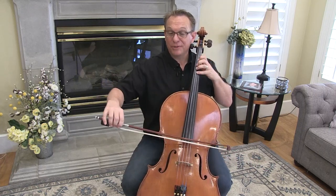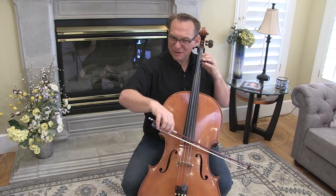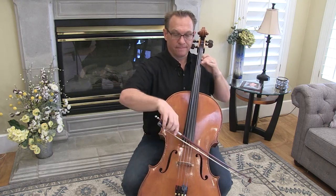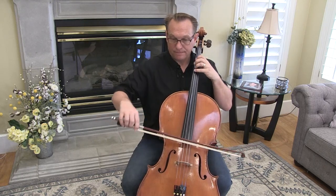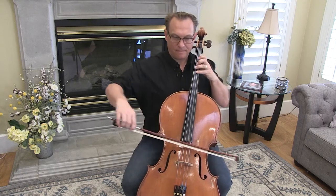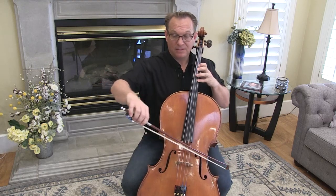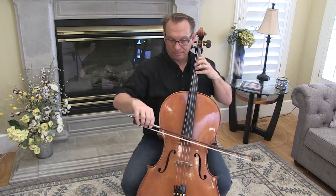That was our bracket we should have been practicing — check out the previews video. Here's your other one. Now I just used open D there. This is just like the bracket we already learned.